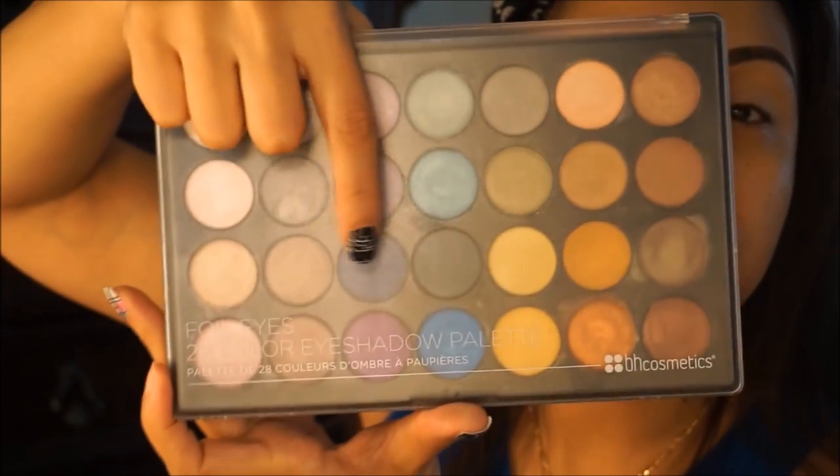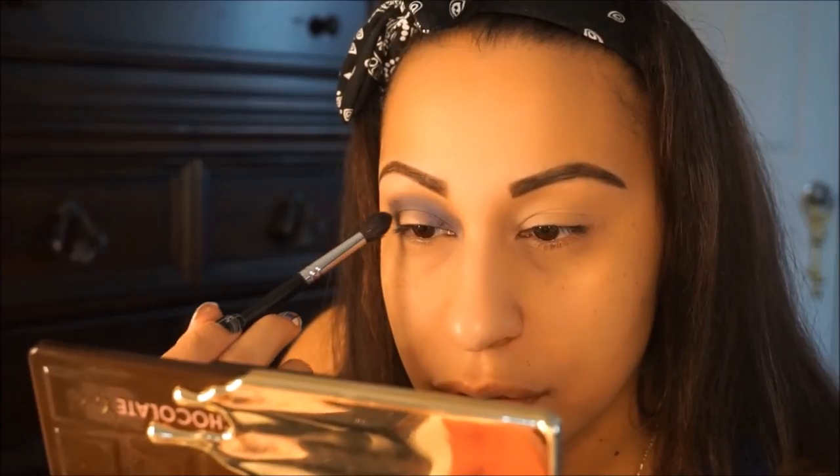I'm going to do a halo eye. First I'm taking the BH Cosmetics Foil Eyes palette and a navy blue color, going from the outer corner to the inner corner to create the halo effect. I'm using a Morphe 505 brush — it's got a kind of pointy tip. I do my eyes first because of fallout, so I can just wipe that off. I'm leaving a little spot in the middle, and the MAC Paint Pot really makes eyeshadows pop.